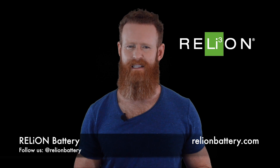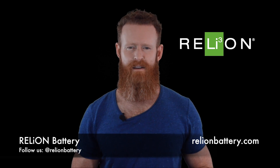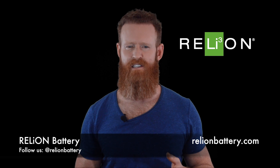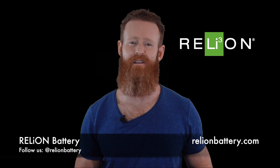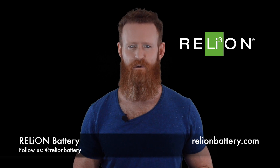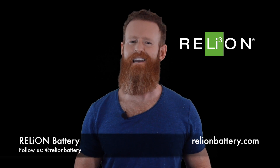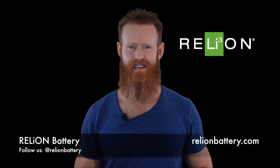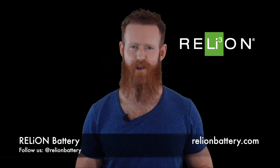Another consideration is that you may not be able to reach a full charge utilizing your alternator, due to the fact that most alternators are adjusted for the lower voltage requirements of the vehicle's lead acid battery, approximately 13.9 volts. Lithium batteries require 14.4 to 14.6 volts to fully charge. That being said, you should get a charge between 70 to 90 percent, depending on the depth of discharge and the distance driven while recharging from your alternator.